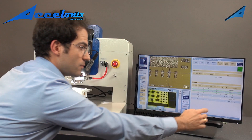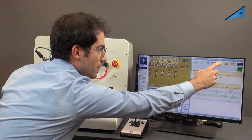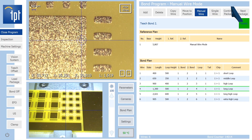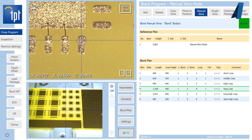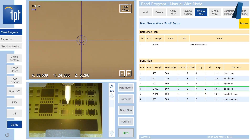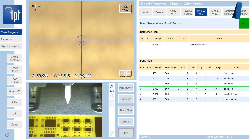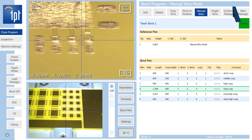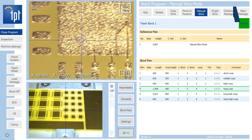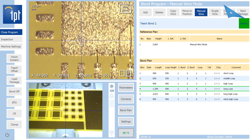Maybe you need a longer loop or a high loop. Then you can change to long loop, go to manual wire, and then you get a longer loop. Now here is a long loop, and I choose from here to here.